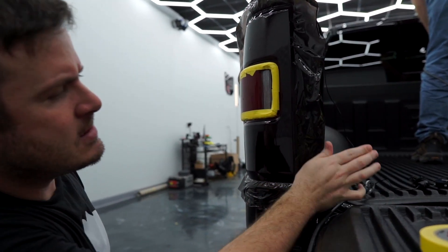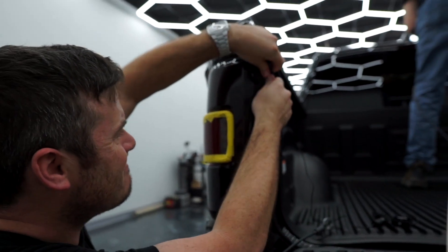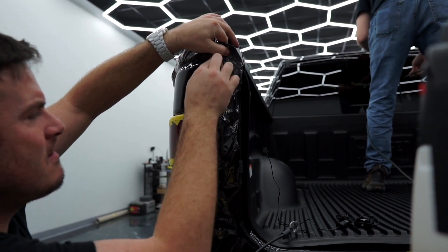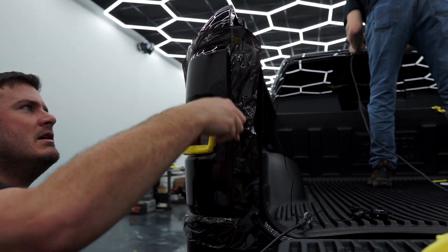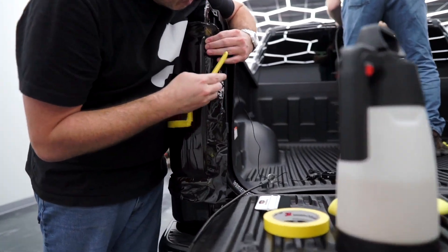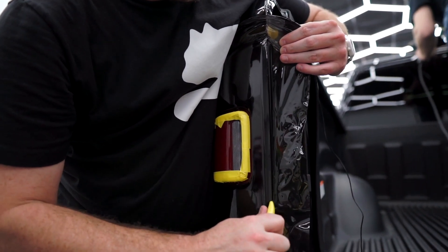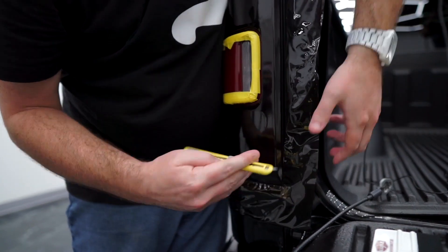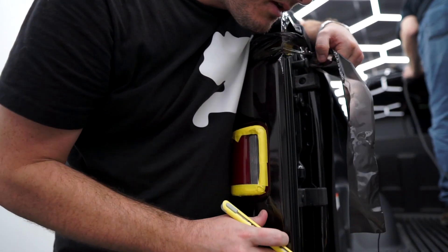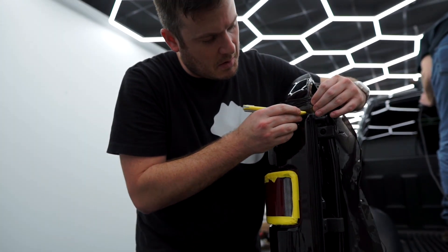All of our outer edges are good. Just going to lock this last one here towards the bed of the truck. Now we are ready to trim the outside of the light. I'm not worrying about wrapping this around because no one's going to see that, and we have a really nice tension-free edge here anyways — I don't want to introduce any more points of failure.